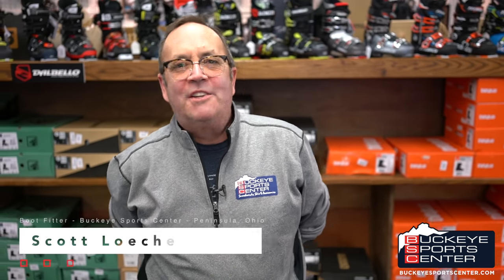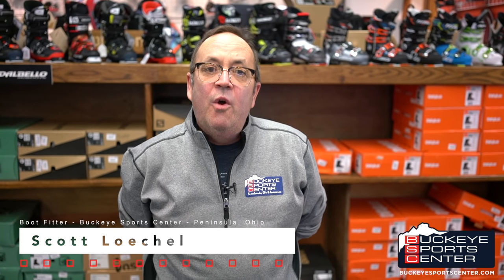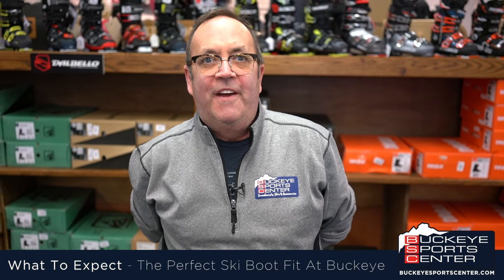Hi, I'd like to thank you all for tuning in today. My name's Scott with Buckeye SportsCenter, and what we're going to do today is show you what to expect when you come into our store for a new boot fit.